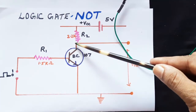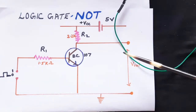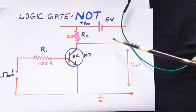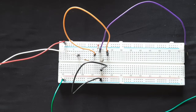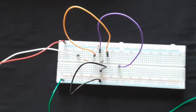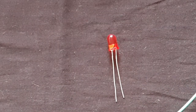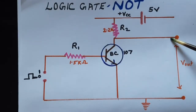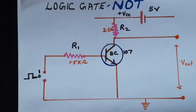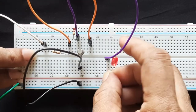All that remains is the output point. We take a violet wire from the collector to another point and connect an LED across it to identify the output. At the same time you can also connect a voltmeter in parallel. For the LED, note that the longer leg is positive and the shorter leg is negative. Connect the LED positive to the output point and negative to the ground line.